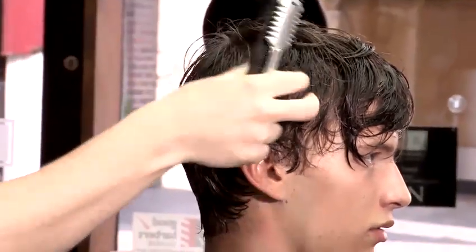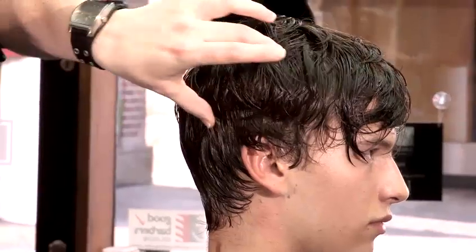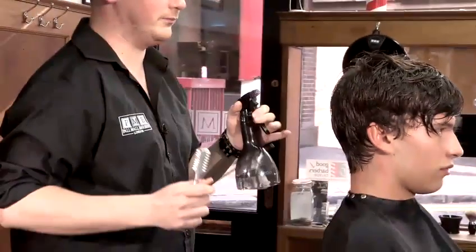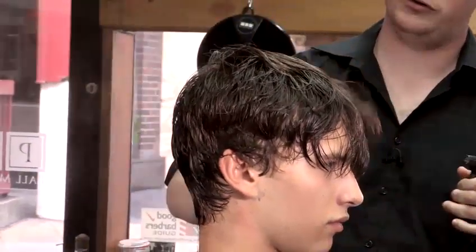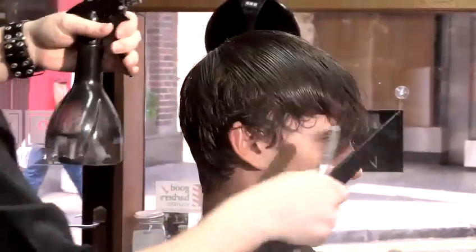What we're going to do now is add texture to the desired areas. The model's hair is quite thick around these areas and we just want to make it a bit more of a tasseled look. So we're going to use the finning razor. When doing this, you've got to make sure the hair is really wet — if the hair is dry, it causes the wrong sort of friction and gives discomfort to the client. Make sure you're using thin sections of hair, gliding the razor through.